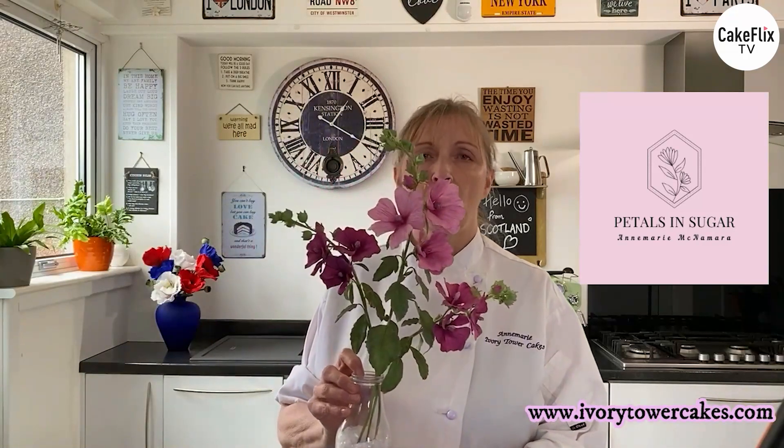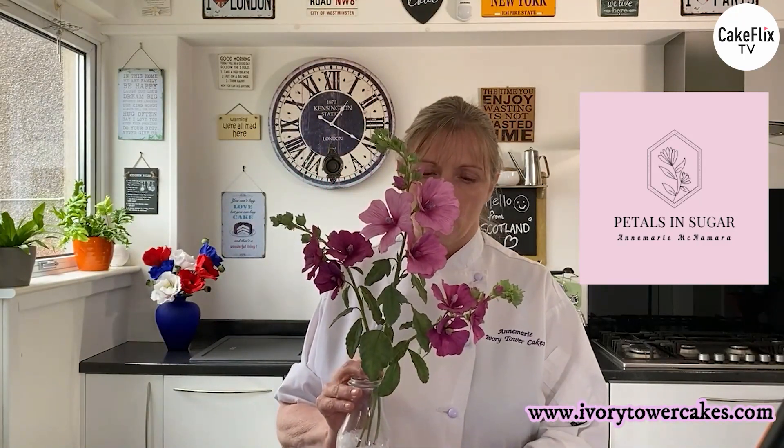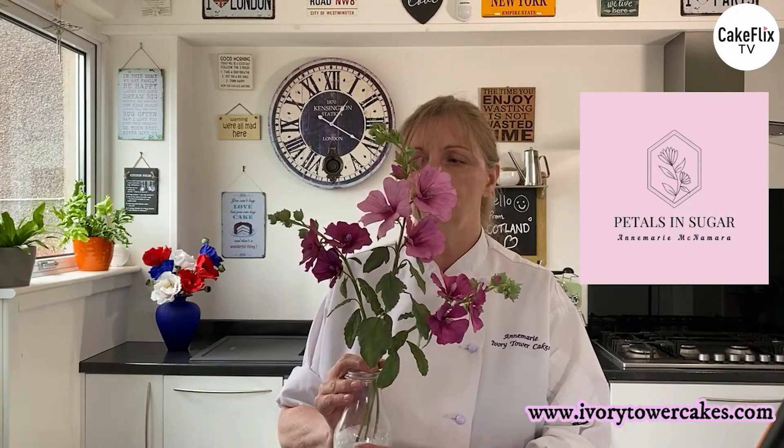Hi everyone, thanks for joining me. Welcome back to my third episode of Petals in Sugar on Cake Flicks. If you've missed the first two you can always go back and have another look. My name is Anne-Marie McNamara of Ivory Tower Cakes in Edinburgh in Scotland, and today I'm going to be showing you how to make these beautiful Lavatera flowers. This is also called the Tree Mallow and they come in different sizes — some large ones and some smaller ones. I'm going to be doing the large ones for you. So let's get started.